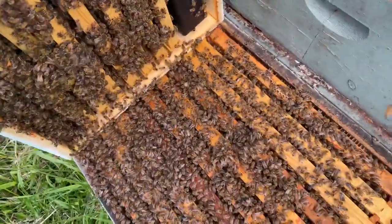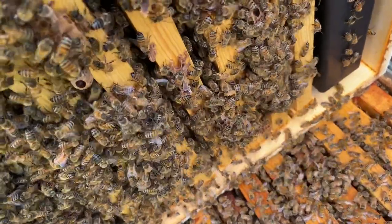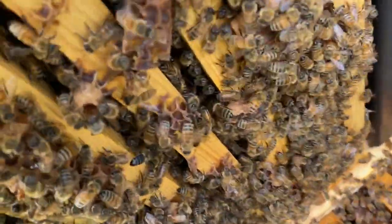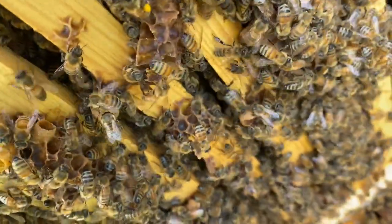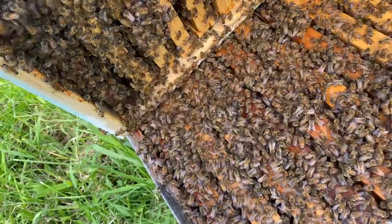I'm going to smoke these down. Here's one — if you're wondering what swarm cells look like. There's another one. So I'm going to go and tear those down real quick, and then we'll come back and super them.